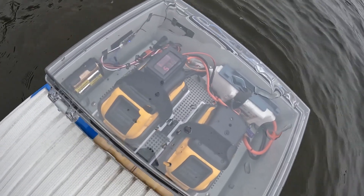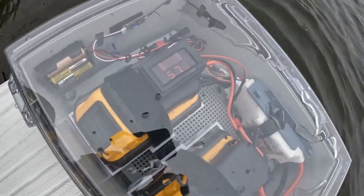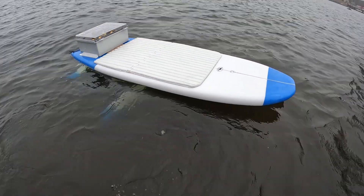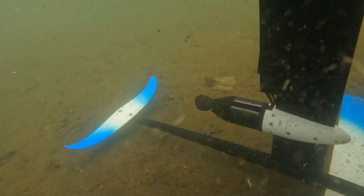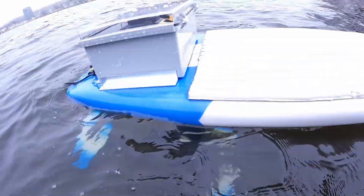So I did a bunch of runs and I'm still at 58 volts. Not bad. Here we go.